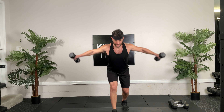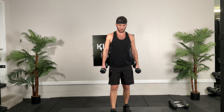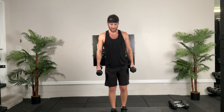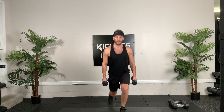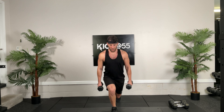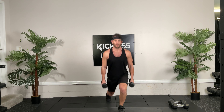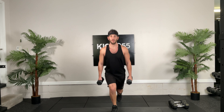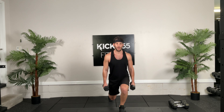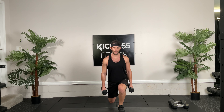Last one of our set. We're going to do a bridge with a walkout. Hold the dumbbell up for a little increased difficulty. Bridge up, walk those hamstrings out, walk them back up. Good, walk them out, core tight, glutes squeezed, TA contracted. Good, should be feeling that burn. Well done, 5 seconds, and we'll take a little water break. 3, 2, 1. Good job guys, well done.